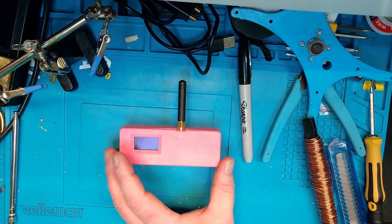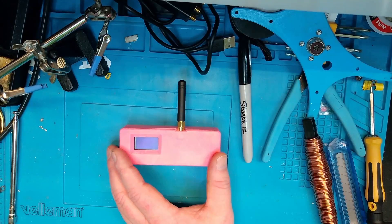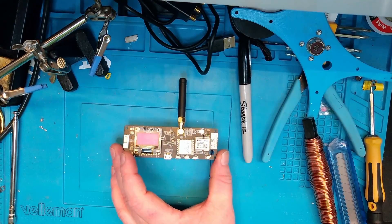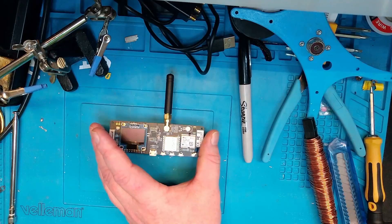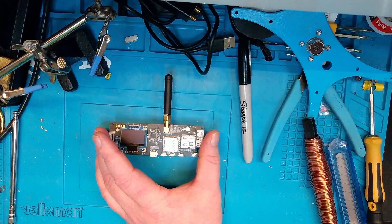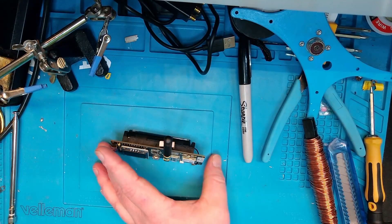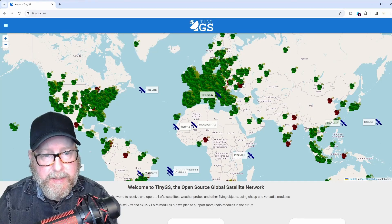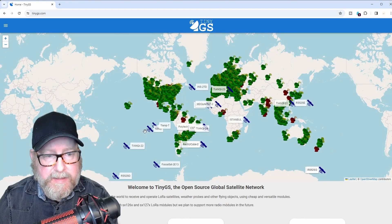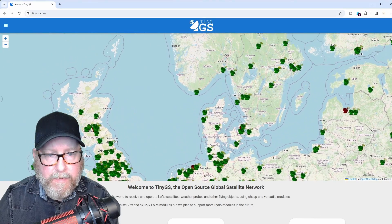It turns out that the LoRa bandwidth is about four times as wide as is allowed on 70 centimeters in Norway, so I had to lay the LoRa APRS project dead. You've got to use the hardware you've got for something. Inside this nice pink 3D-printed box there's a T-beam from Liligo. I can show you how easy it is to install the TinyGS firmware on one of these boards. Here is the TinyGS web page — let's zoom out a little bit. You can see the satellites and all the ground stations up and running around the world.